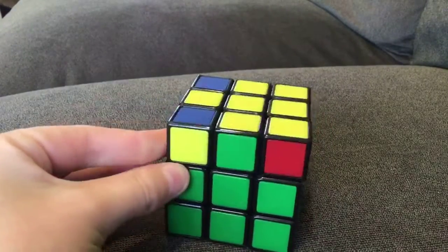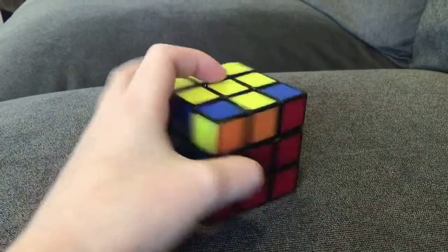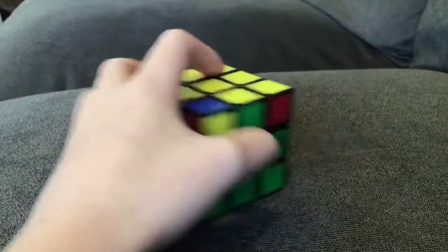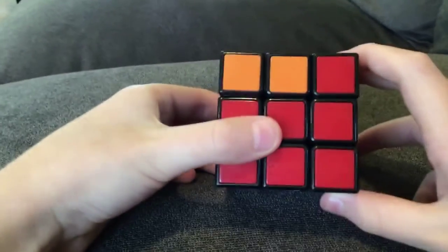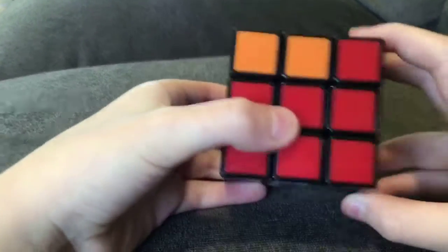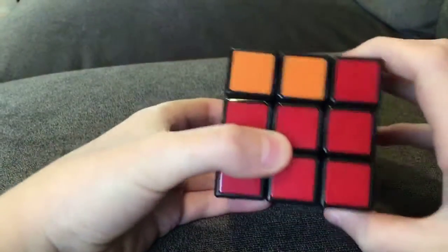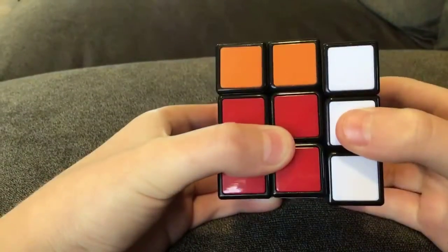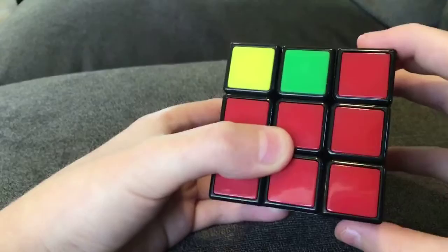Then twist it so that as many lines up as possible. I don't know if this is the right move, but I'm going to try it. I think it was left — it was either this move or another one.